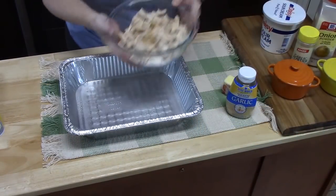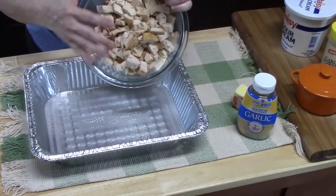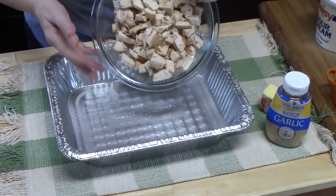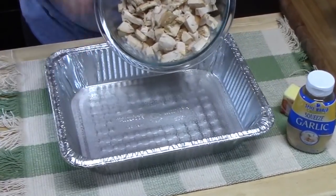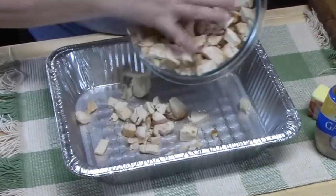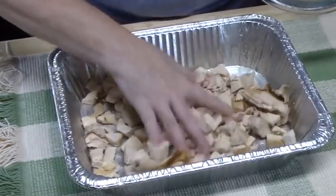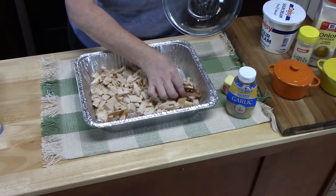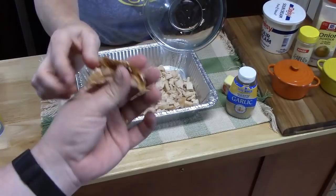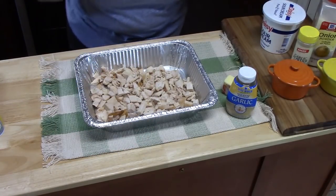We're going to place our cooked chicken in the dish. I'm using a rotisserie chicken, but if you want to use any other type, just make sure it is cooked — you can bake it, broil it, or even boil it and chop it up. Anywhere between two to two and a half cups. That is a big piece of chicken — alright, I think we're down to about one and a half cups.